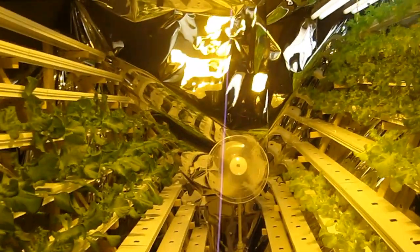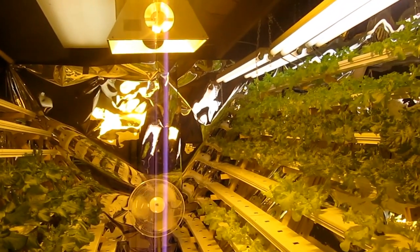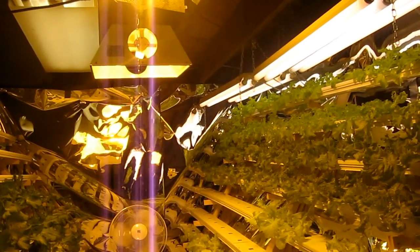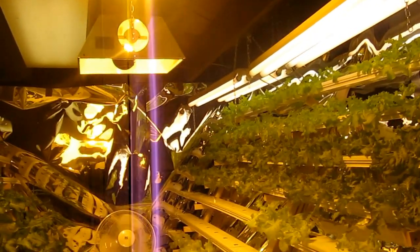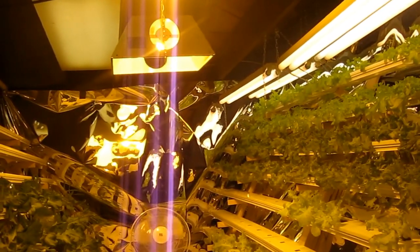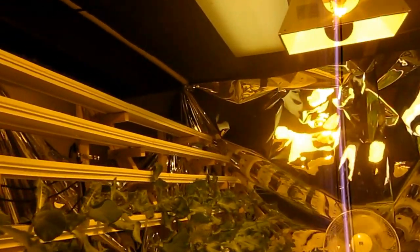The one problem I am having is it's too hot in here. Our outside temperatures have been in the 70s, but in this basement with the lights going, it's around 73 degrees. Lettuces don't really like anything over 70, so my Boston bib actually went right to seed, so I'm not able to grow that right now, and I've had to do some trial and error.